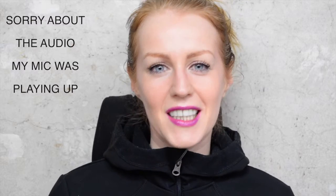Hi and welcome back to my channel. Today I thought I'd share with you a quick trick to make hooded eyes look less hooded.